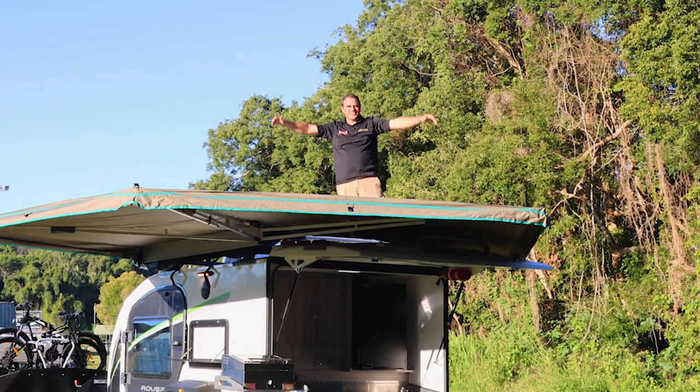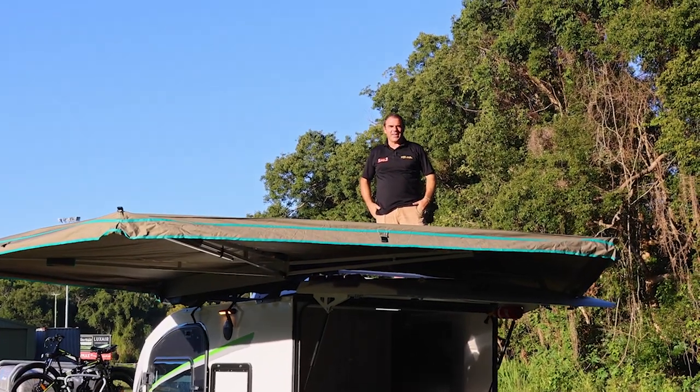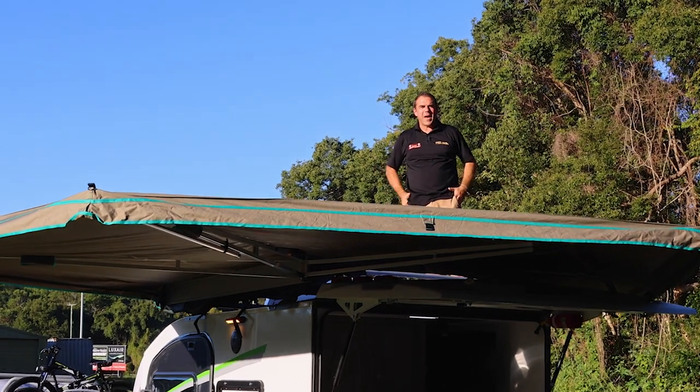I'm on top of the world. Have a look at this view, hey? Get up here and enjoy the Outback.